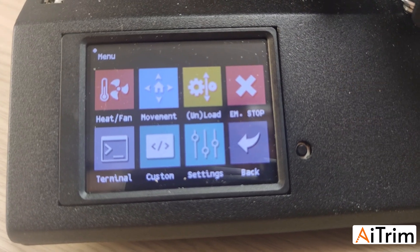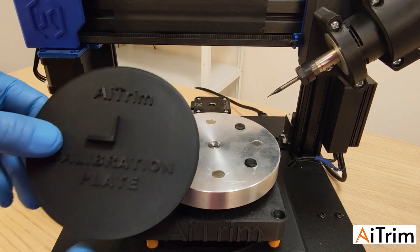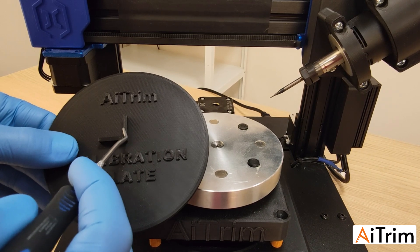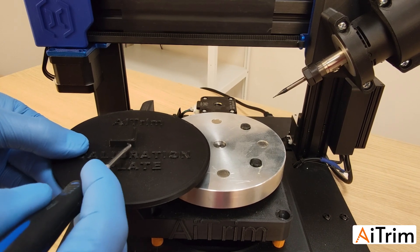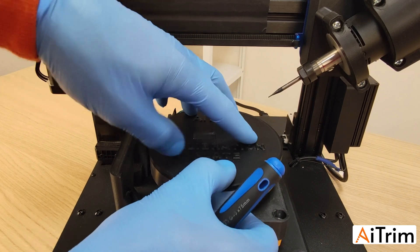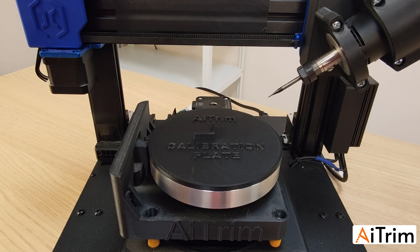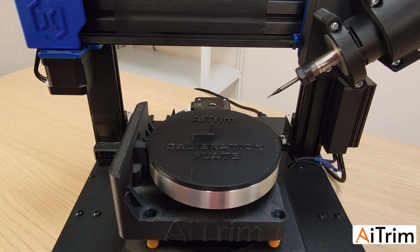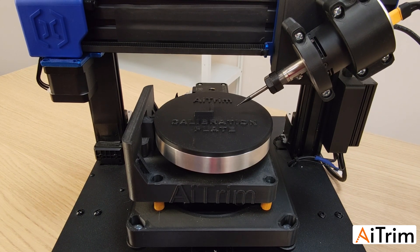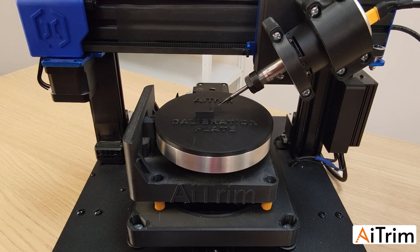Now we do the same for the X and Y axes using the calibration plate. We check the X axis offset by touching the end mill to one side wall of the calibration plate, and the Y axis by touching the opposite wall. First, always home the machine again by pressing Home twice. Then move manually with the movement panel toward the center.